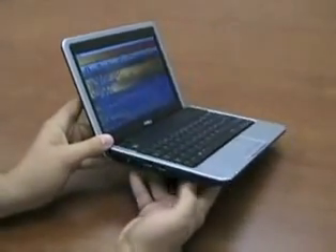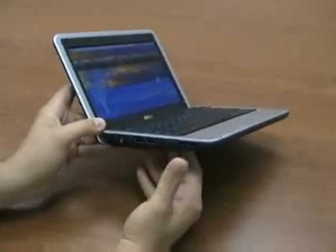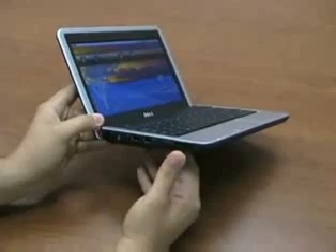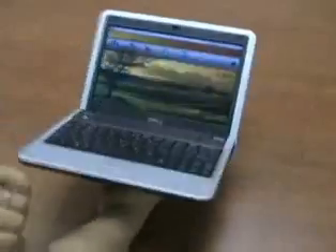It's got a standard selection of ports that you'll find on many netbooks. You've got a security lock slot, your power jack, two USB ports, and a multi-card reader that reads SD, SDHC, Memory Stick, and Memory Stick Pro.